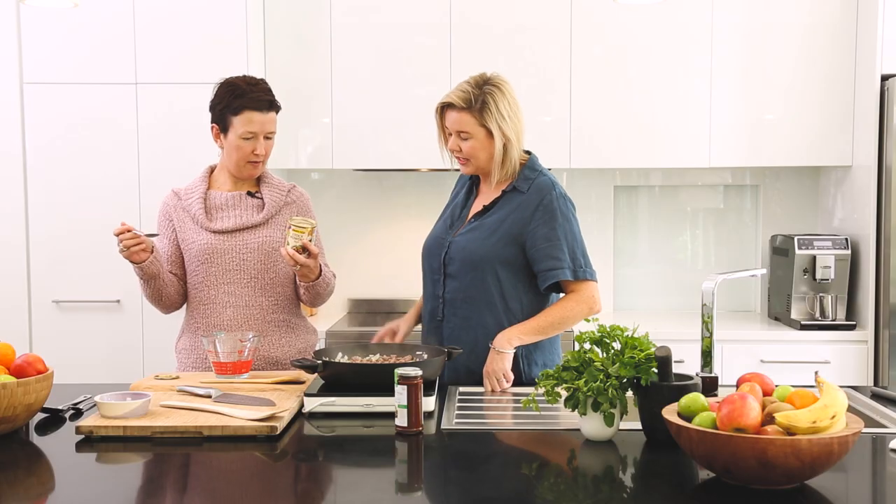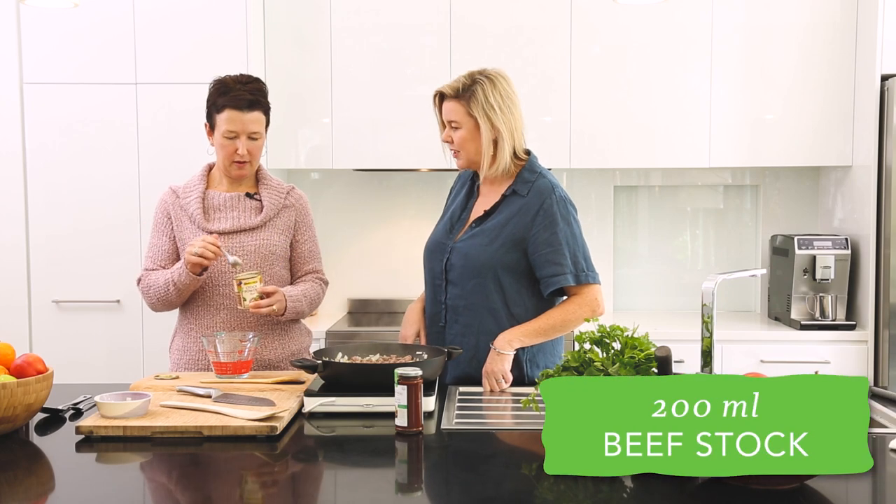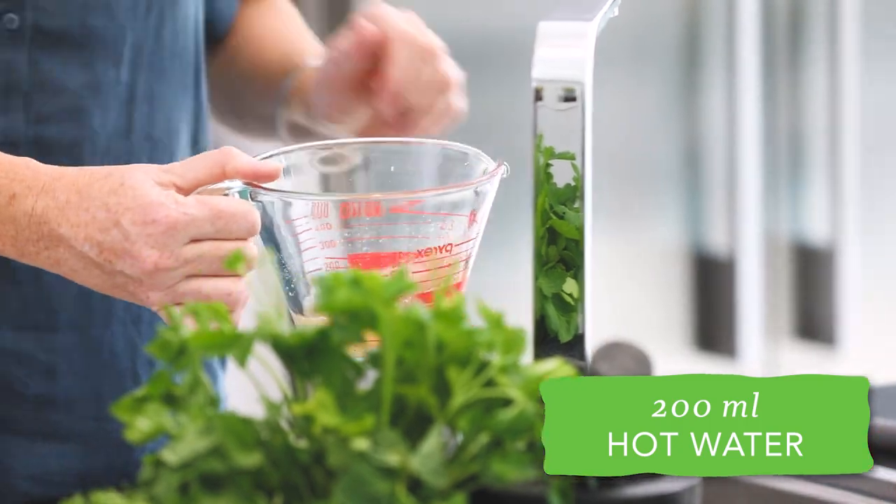I want to get you to make up some stock. So we need 200 mils of beef stock. Let's put in a heaped teaspoon. I had this dream about making stock at home one day in the future when I have time. So we're just going to do 200 mils — two cups of hot water.